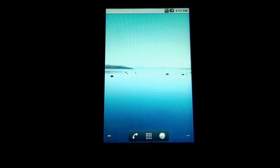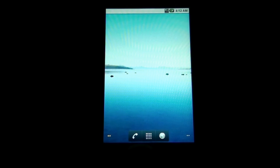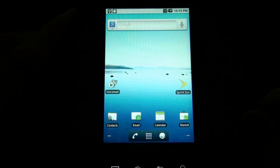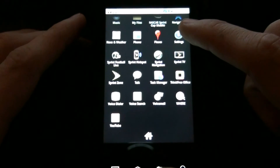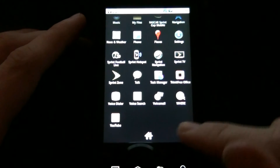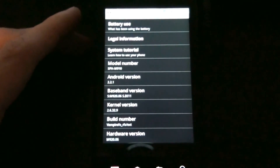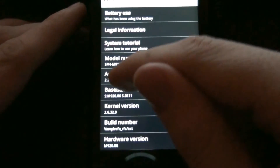Oh my god. Everything is so small. Three G's working. Check those stats out — Android 2.2.1.